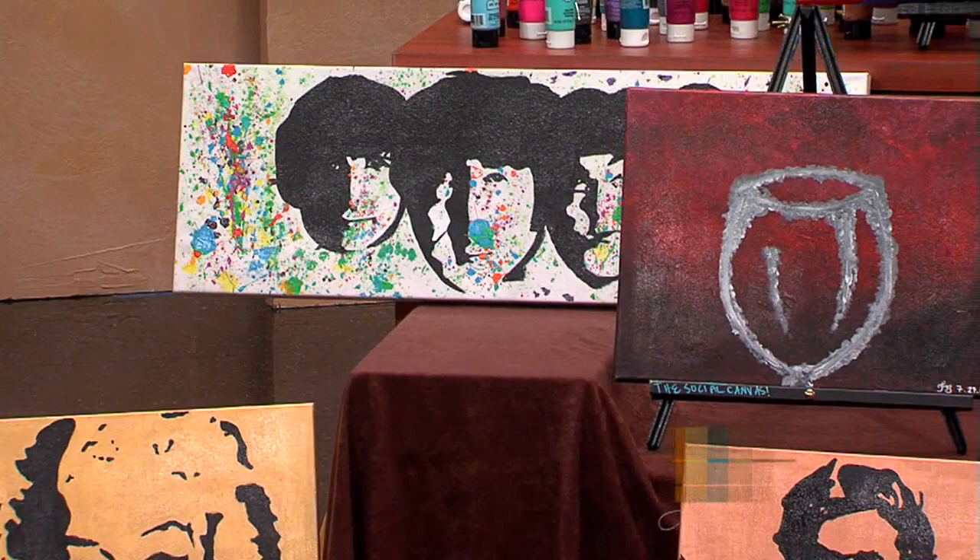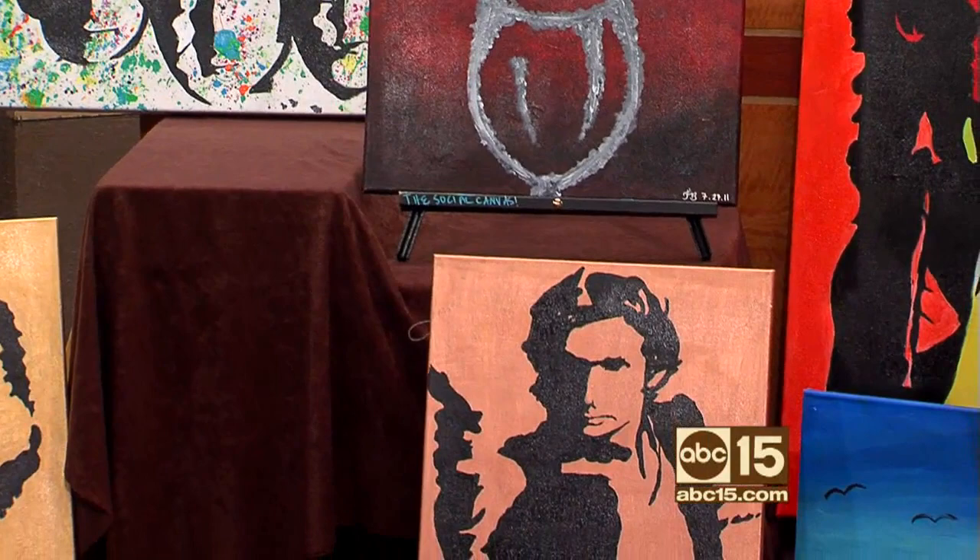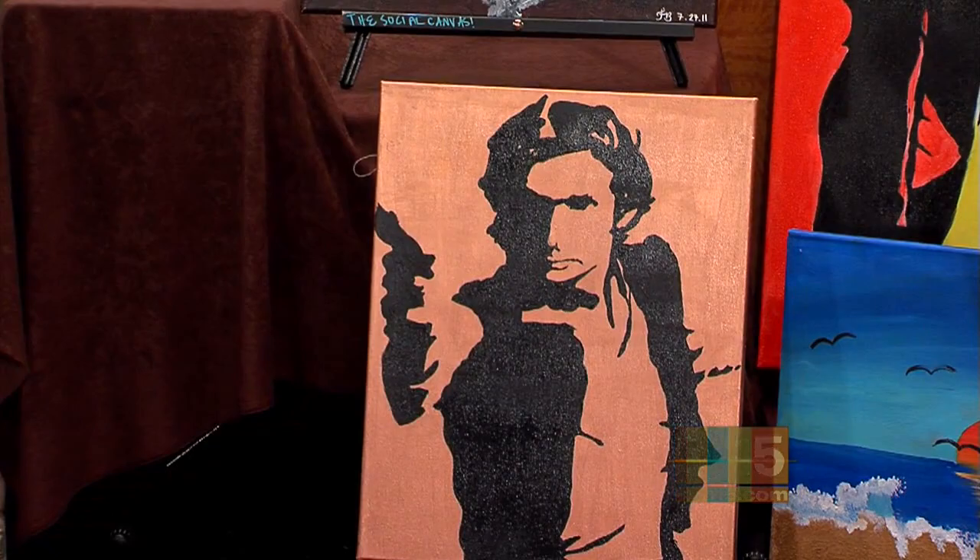What a fun thing to do! It is so fun. And you know, when you first got here, I said you're really going to be a painter, you're really going to teach us how to paint. By the end of this show, we actually might have a masterpiece on our hands. Definitely. All right, let's get started.